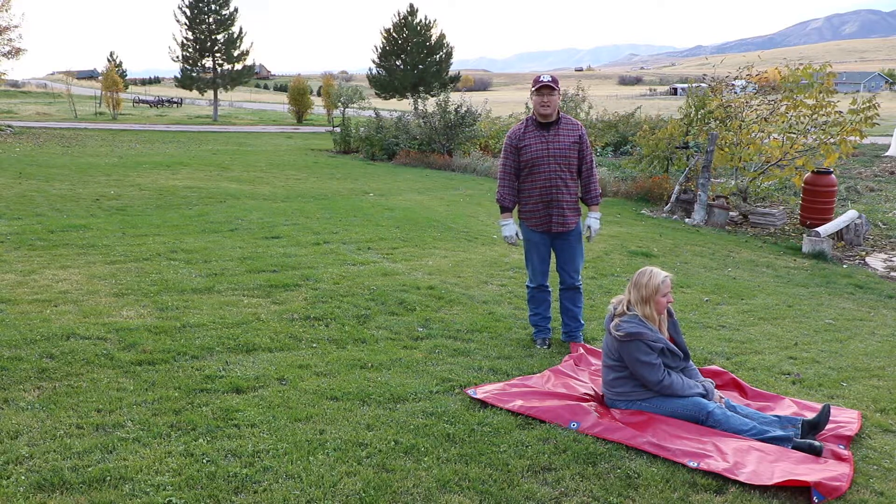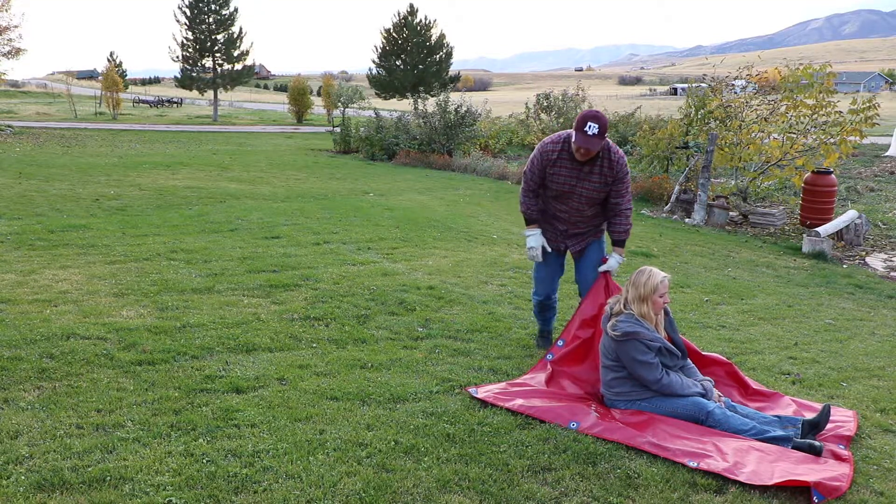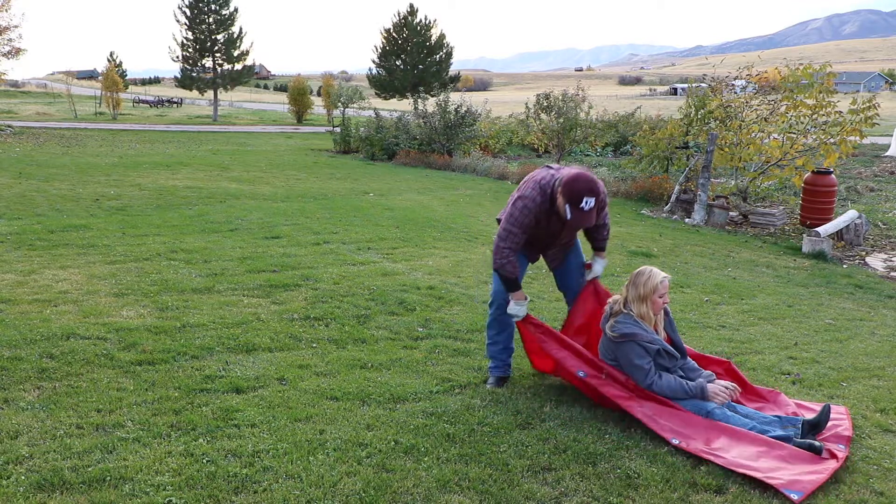There may be a situation where you're in the backcountry and there's just two of you, and one of you gets hurt. You could make a stretcher, but how are you going to get a person out with the stretcher? You could turn this ultimate game changer into a slide, especially if you're in a snowy situation.